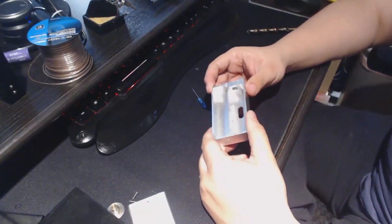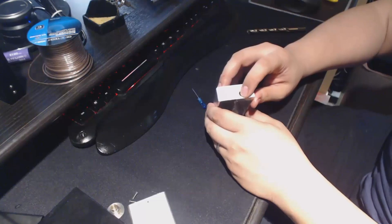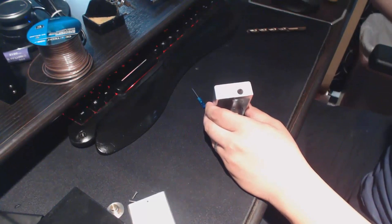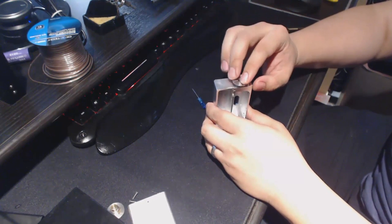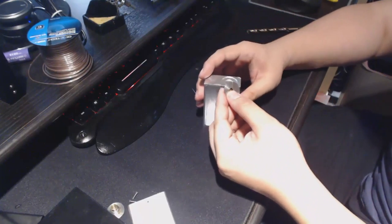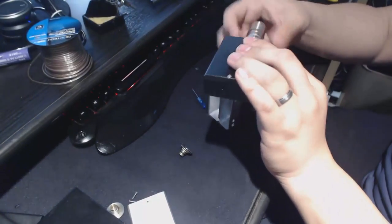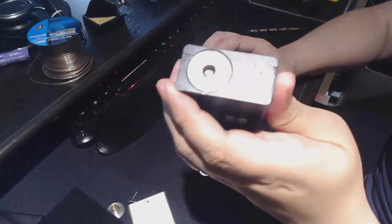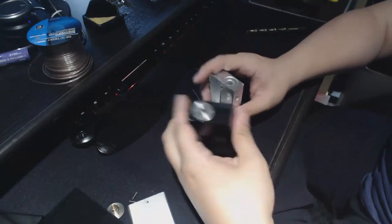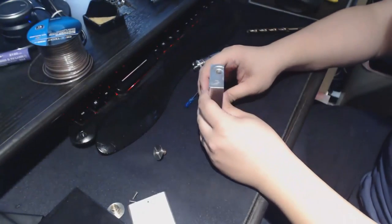If you had a cheap POS mod or something like that, you absolutely need to get rid of the original 510 connection and fit this for a Varitube or Fat Daddy. I really recommend the Varitube low-profile one because after it's screwed down all the way it's really flush on the side yet still leaves enough room. I'm making a second one today — let me hold that up closer to camera so you can see.